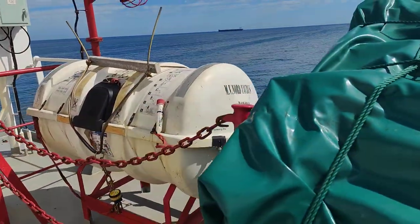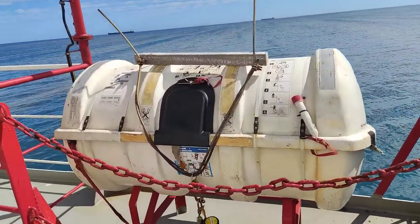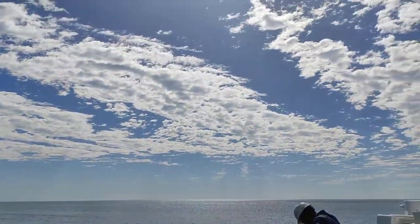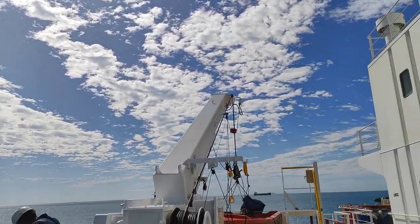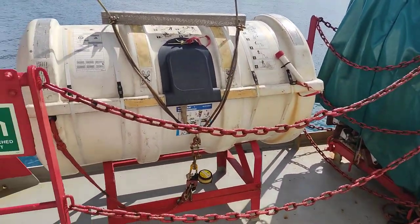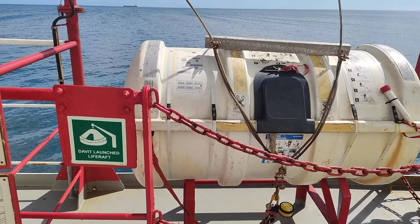For this life raft, we have two modes of embarkation. We have a davit here to lower it, and also a manual operation mode. These will be shown in a later stage.